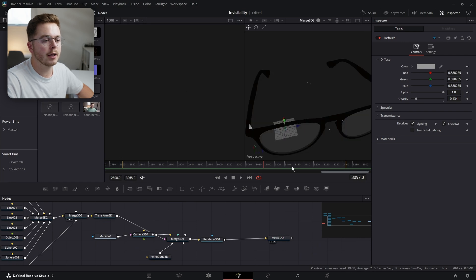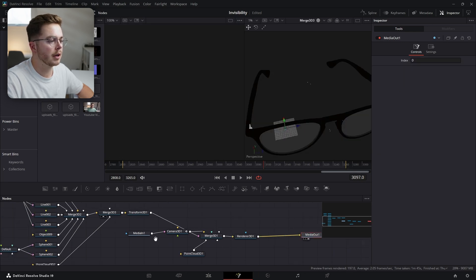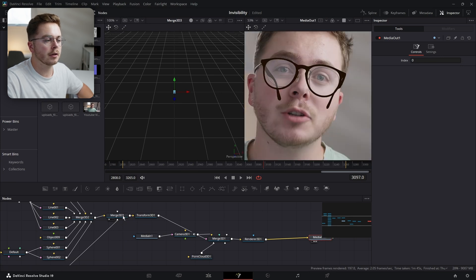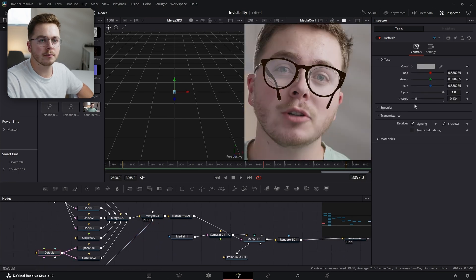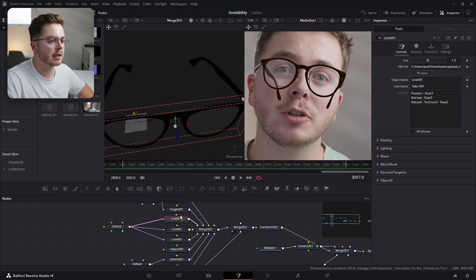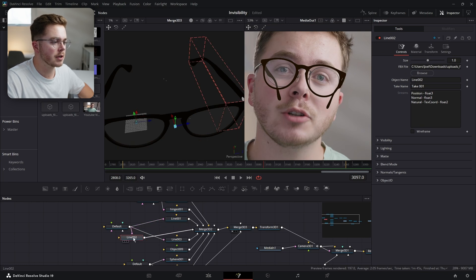So let's open the final footage on viewer one and the final footage on viewer two. Now the lenses are more transparent. But as you can see, I've got a pretty big head on my shoulders and these legs do not line up at all. So I'm going to select the leg — the front of the glasses — and then the right-hand side, and pull that to the side so we can work on it.